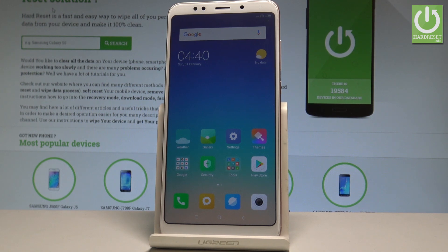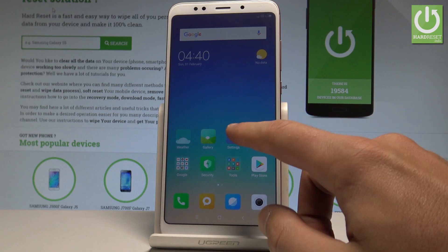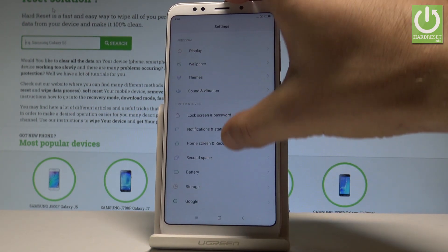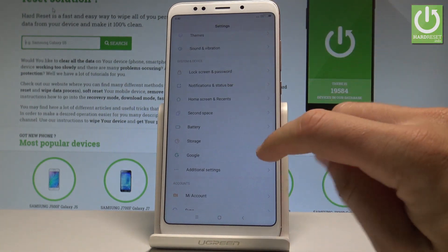At the very beginning, let's find and select the Settings icon on your home screen. Then scroll down and find and select the Additional Settings.